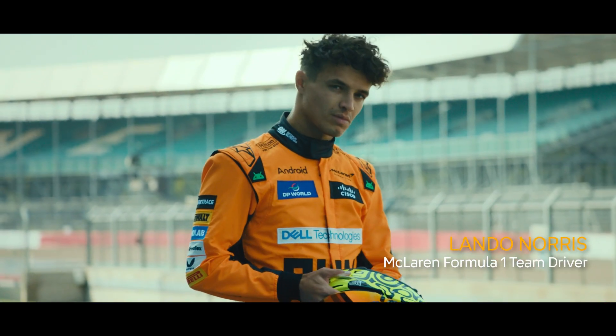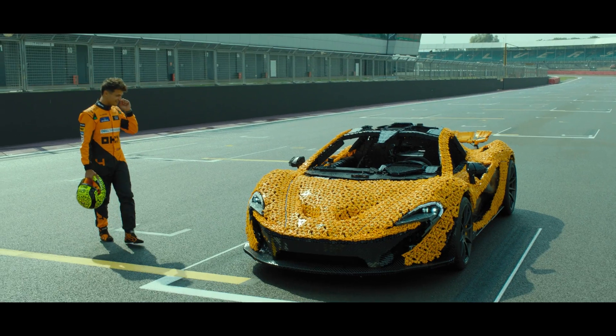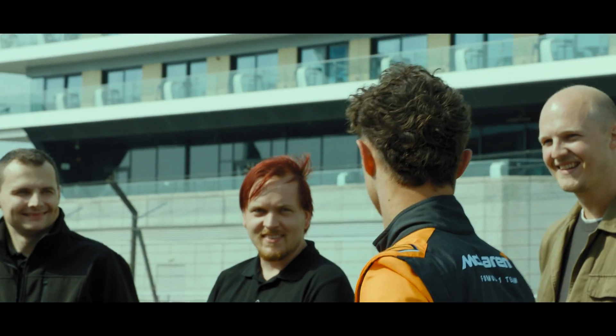I suppose we should get it on track and go meet our driver. Hello, how are you? Nice to meet you all. I feel sorry if I ever had to build it.